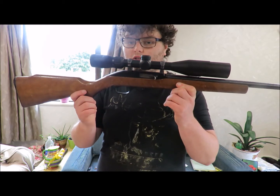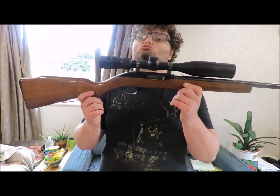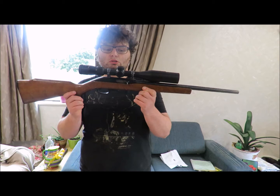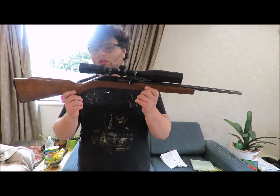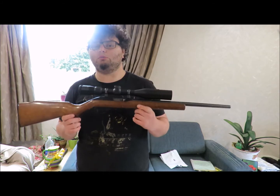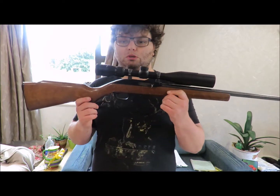So I hope you guys liked this — it was just a shorter review. So yeah, I hope you guys like it. If you do, like, subscribe, thumbs up, share with your mates.